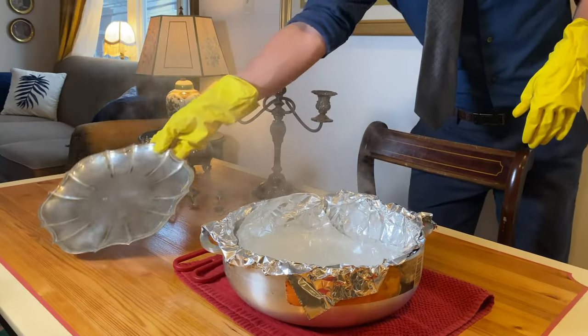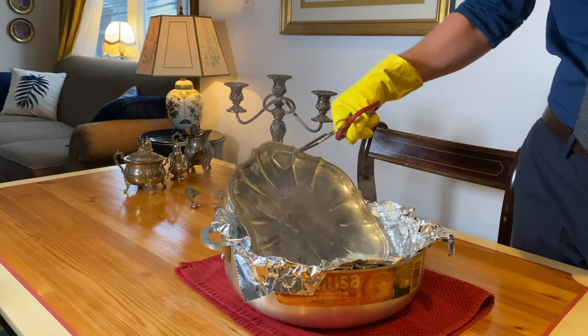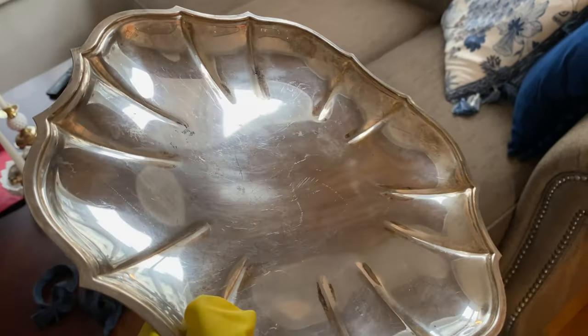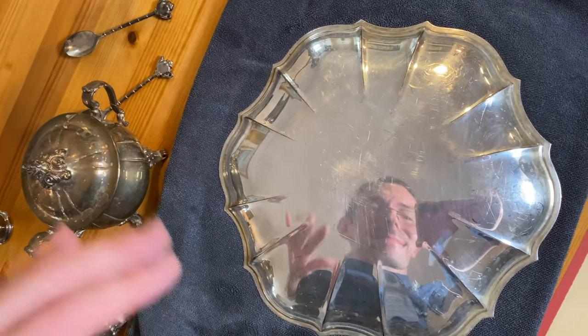Here I am polishing away and I actually ended up having to do this process two or three times. I wanted to point out you can actually see here that due to wear and tear the silver plate has rubbed off in a few little spots — there's nothing you can do about that, you have to get it replated. Just something to think about when you're shopping for your own pieces, but I don't mind a few nicks and I am really happy with getting that tarnish off — it's looking so much better.